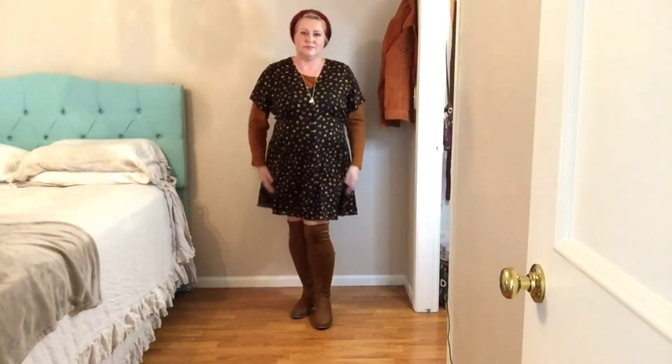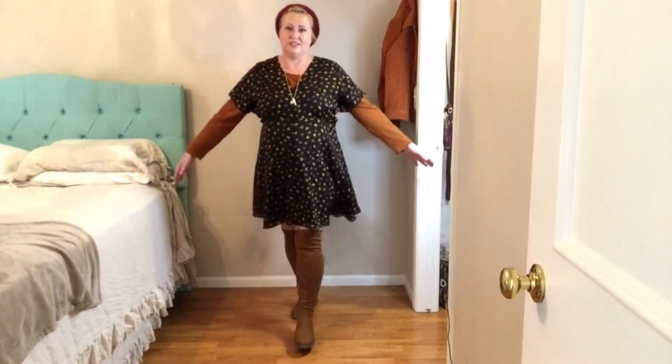The last look is layered with a thin tee that I picked up from Walmart and the long boots. Thanks for watching guys.